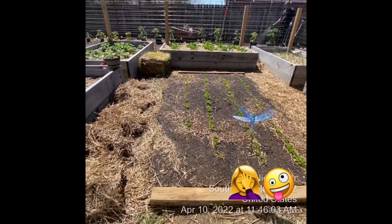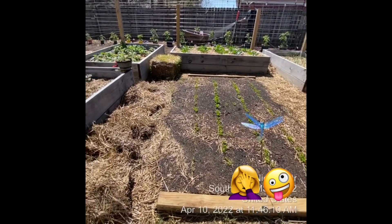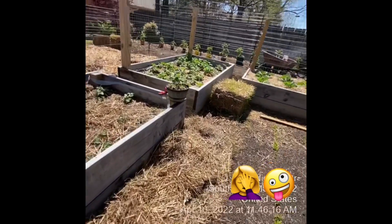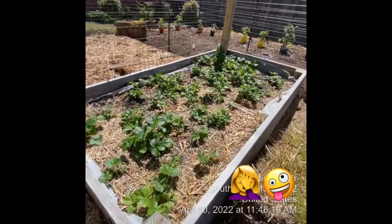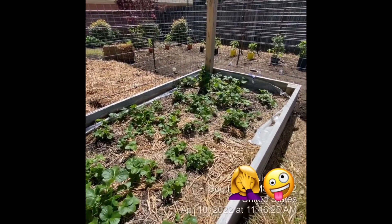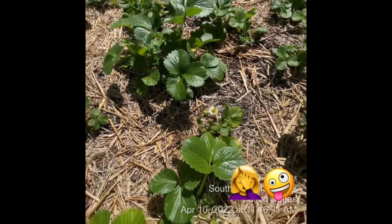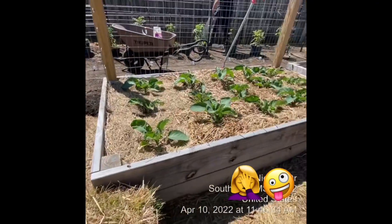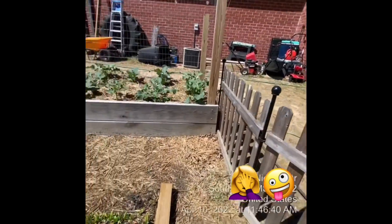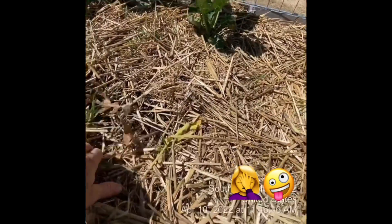Spinach is coming along. Probably another week and I'll have some spinach to harvest. Exciting! Strawberry plants are so green and beautiful — I think those are little flowers. Cauliflower, onions. We did have one casualty — broccoli. We had some really high winds and it got a little spindly and disappeared.